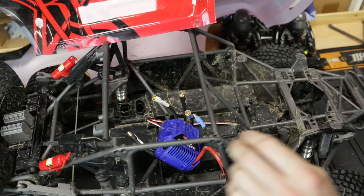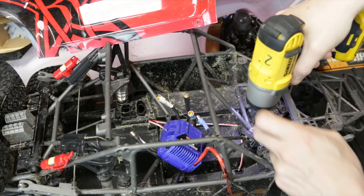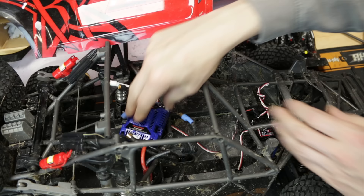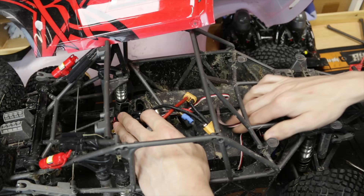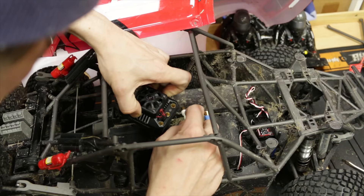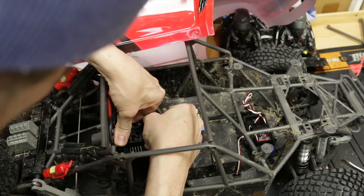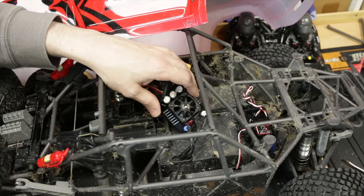Alright, so we've got to get into that receiver box to get that cable out. Bye-bye Traxxas ESC. Hello, HobbyWing Max 6. If I put the ESC in that way around, this would reach. But I've got to put it in that way around because of these motor wires. It's a tight squeeze, but it works. You might be able to cut this chassis out to give a little bit more slack to the cables, but I think I'll just go like that for now — that will just reach.